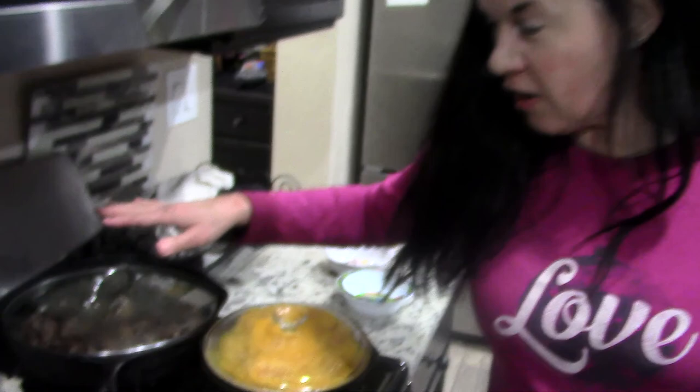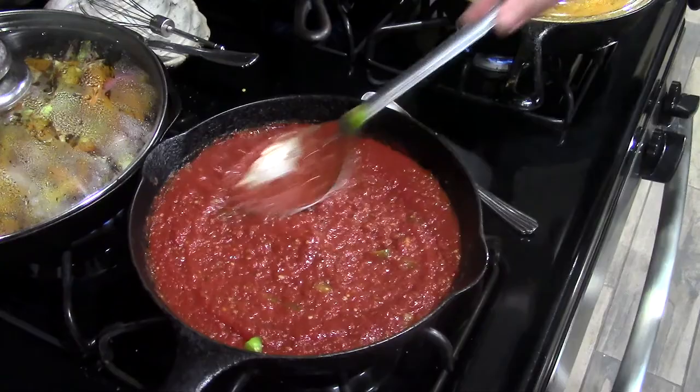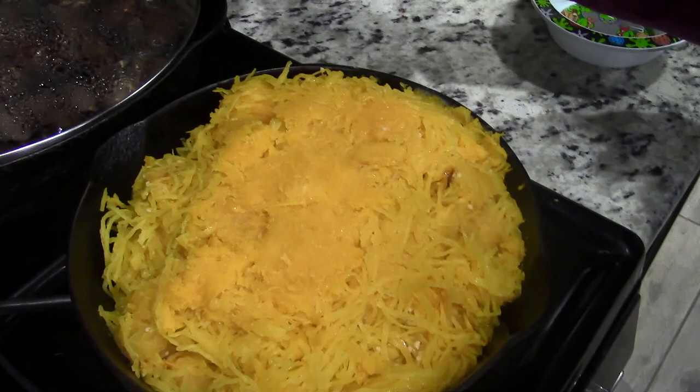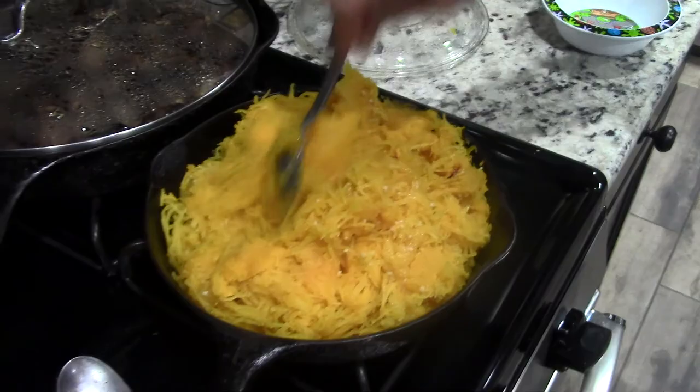What we got, Lily? We have a little bit of everything. We're trying to get everything out of the fridge. Oh no, we got a hungry baby here. So we have some peppers and onions, yellow and red, I think, in there. Yummy, yummy.